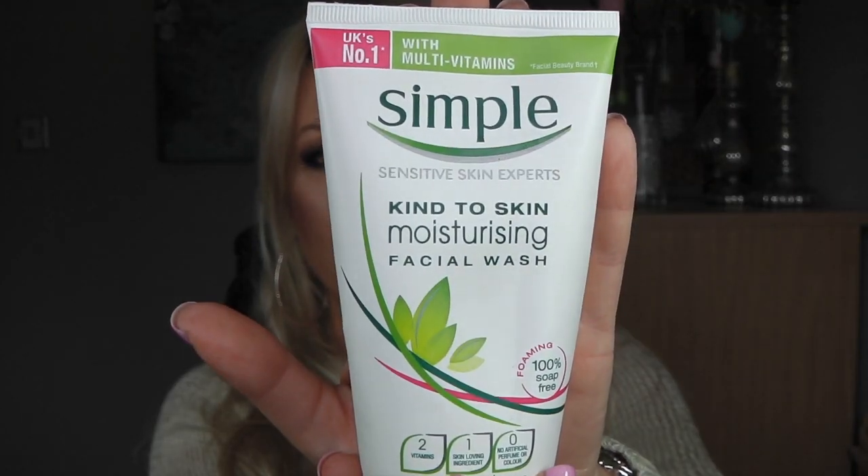Then same old, same old — Simple Cleanser. This is like my go-to. I do try different cleansers but this one is cheap, cheerful, takes my makeup off, doesn't have any nasties in it, and it's very easy to get. I can get it in any supermarket so I always have a backup of that one.